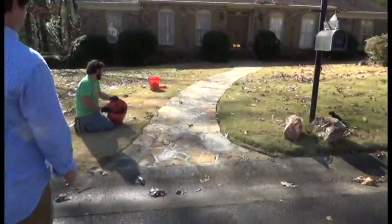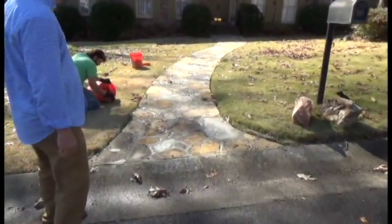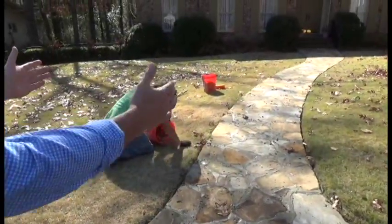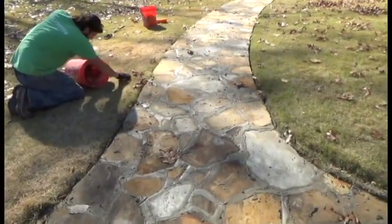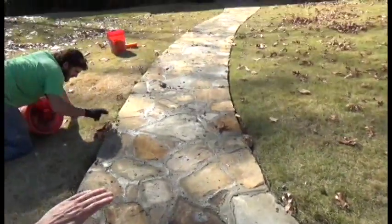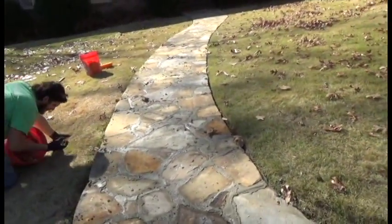We showed the man some pictures and videos online, he hired us, and now look what we just got done. We're in the process of cleaning everything up. We have not sponged this yet but we're getting ready to sponge the whole entire thing, and then we're going to come back and pressure wash and clean it.